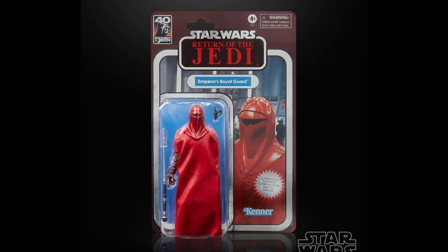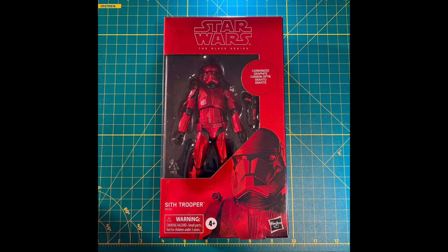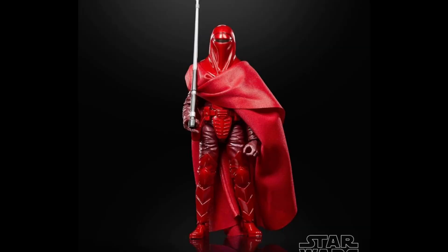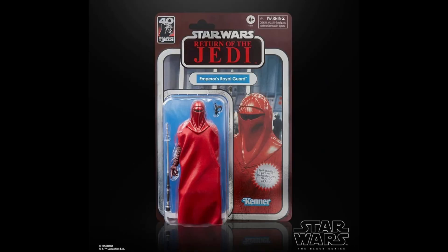The first figure in this set is the Royal Guard, and the Royal Guard looks incredible — definitely the best one out of the two. It is sporting that nice bright cherry red that the original Carbonized Sith Trooper had, and I'm so glad they finally brought back this cherry red color because it looks incredible. By far one of the best looking Carbonized figures was that original Sith Trooper, so it's really nice to see that cherry red come back. I also love that they changed the packaging to match the figure — the cardback is a metallic red with a holographic finish, and it looks incredible.